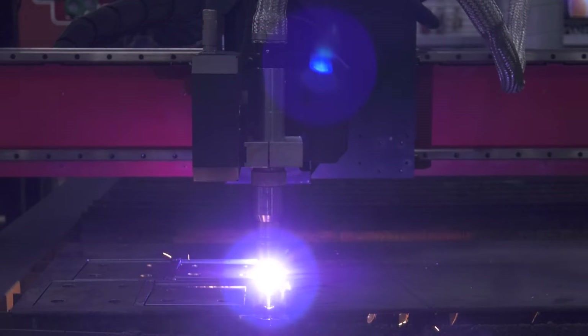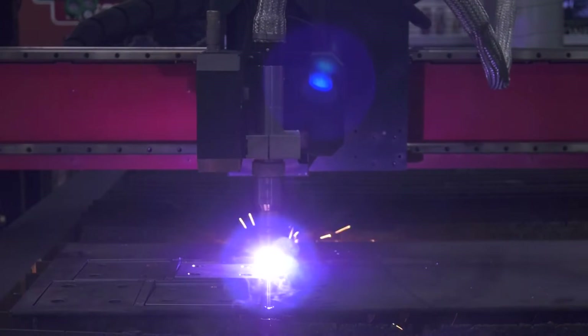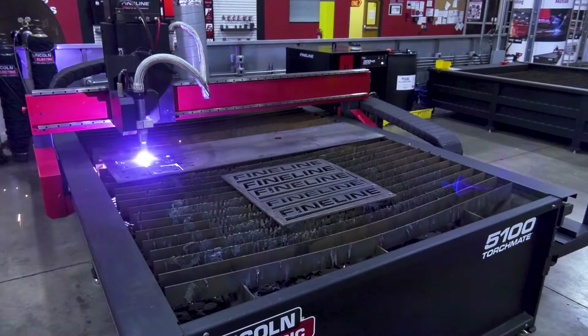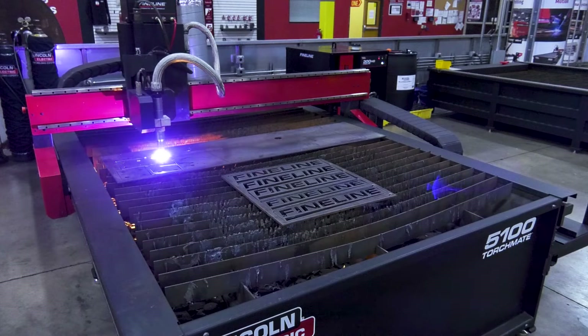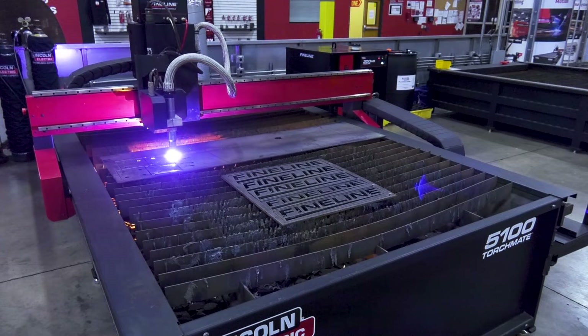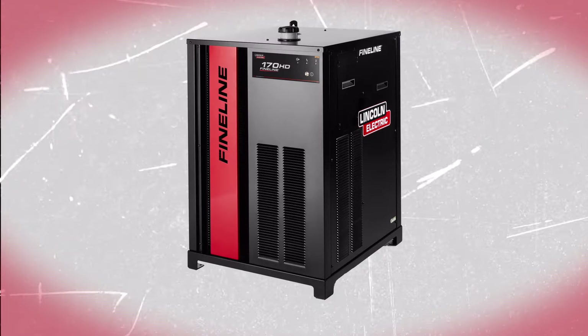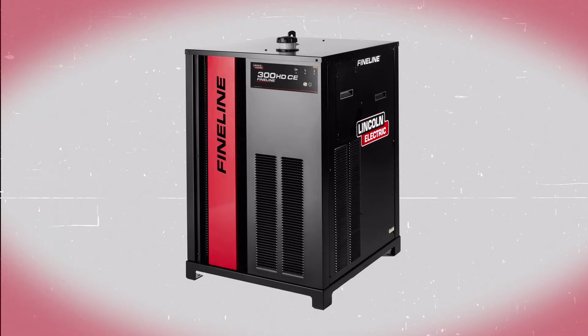Internal components are designed and tested to run cool for long life in high temperature environments, and all electronics inside are fully encapsulated and protected from harsh operating environments. Fineline is available in two maximum power levels: 170 and 300 amps.